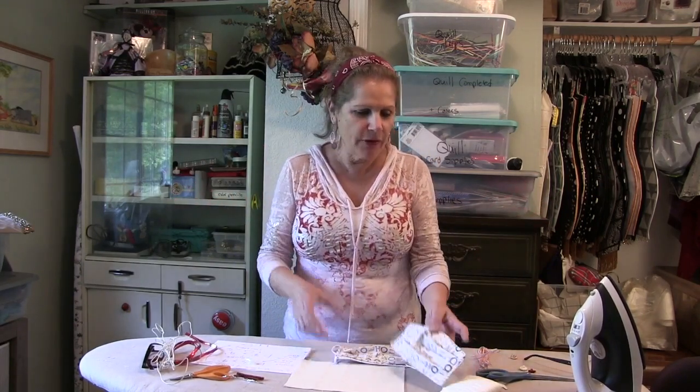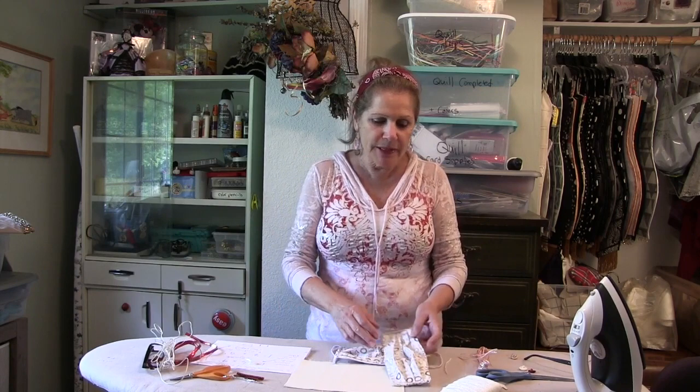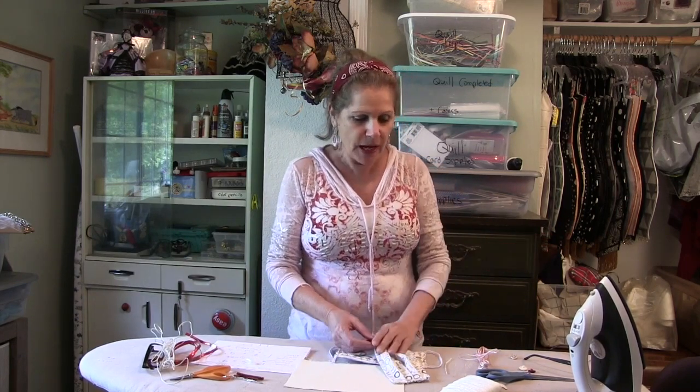Welcome to my craft room. I have a craft room, I have an office — we got things going on here right now because we're kind of using up every space in our house. And this is one of the things I'm doing right now. There has been a demand for masks. I don't know how long it's going to last, but I want to teach you how to make a mask.